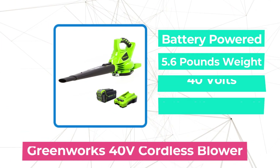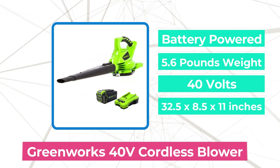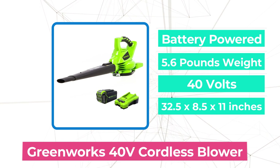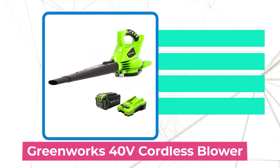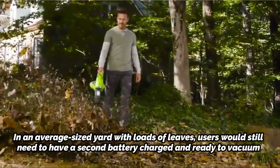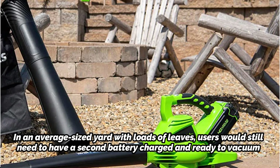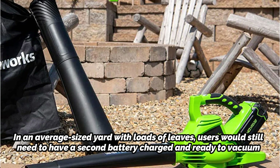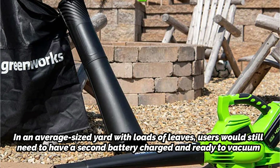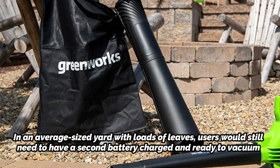At number 3 on our list is the Greenworks 40V Brushless Cordless Blower. This battery-operated leaf vacuum/blower has strong suction and shredding capacity. The blower/vacuum had a longer runtime than many comparable battery-powered models. In an average-sized yard with loads of leaves, users would still need to have a second battery charged and ready, or stop and recharge at some point, because it takes roughly 20 minutes per charge on high speed.